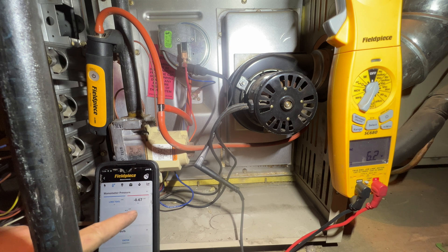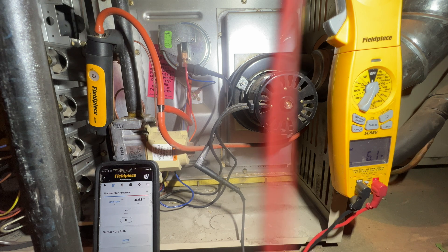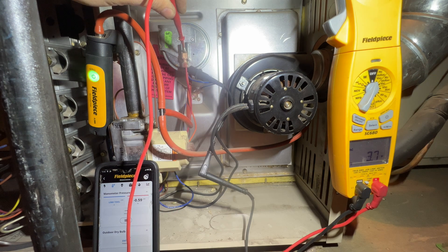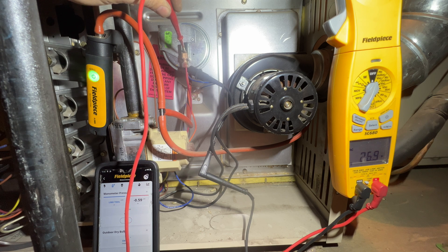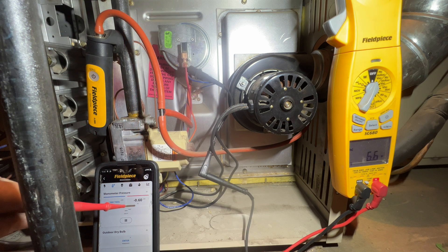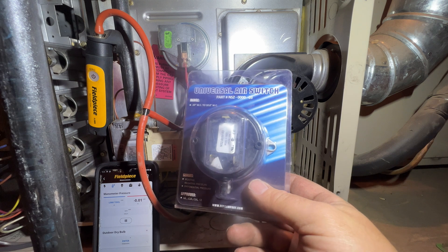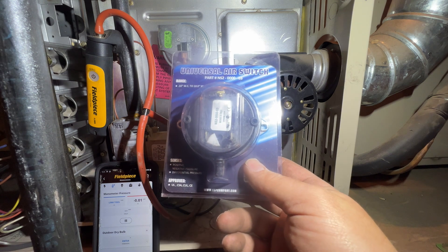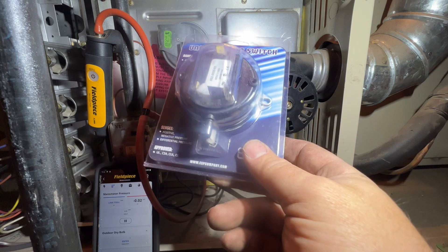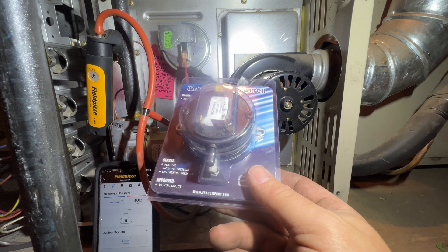We're getting 0.65 inches water column. This pressure switch is supposed to close at 0.46. Checking voltage — it is closed. The pressure switch just opened, and now it is closed. The fact that we're pulling and this is staying consistent, I think the pressure switch is bad. So we have this universal pressure switch we're going to try. We need 0.46, and this one's good for 0.1 to 10.0, so we'll go ahead and take care of that.